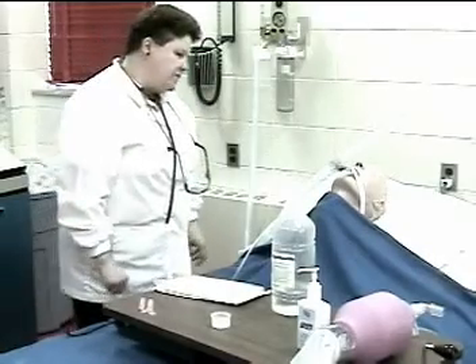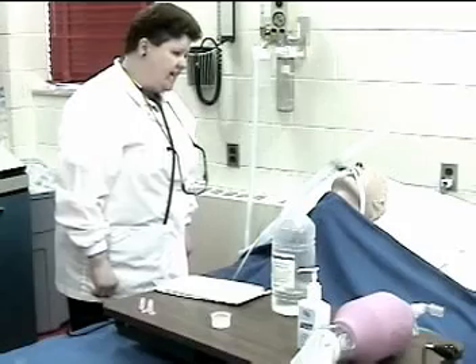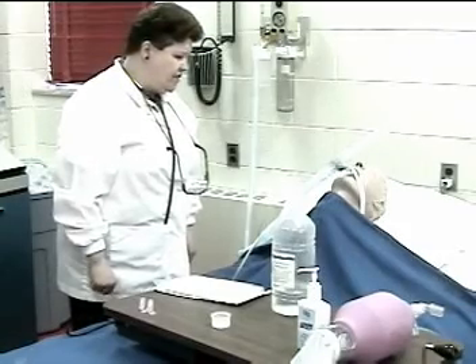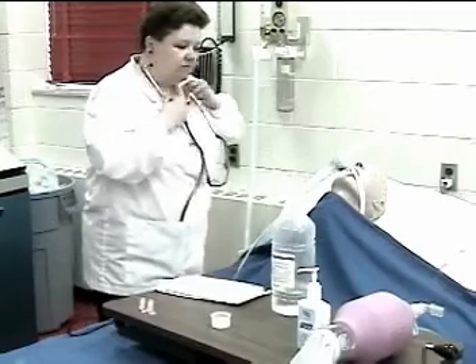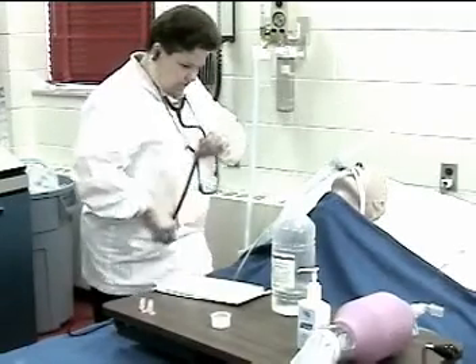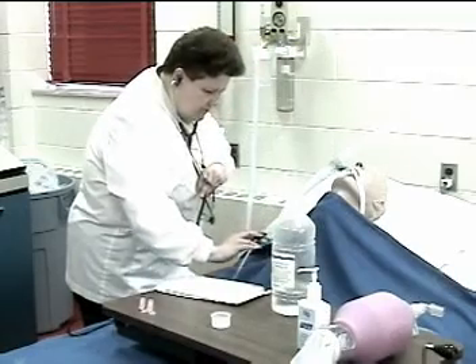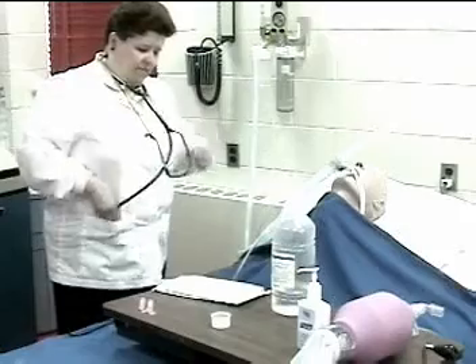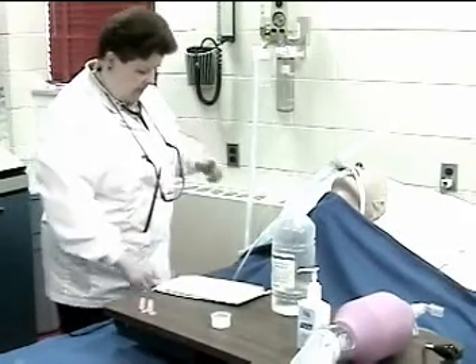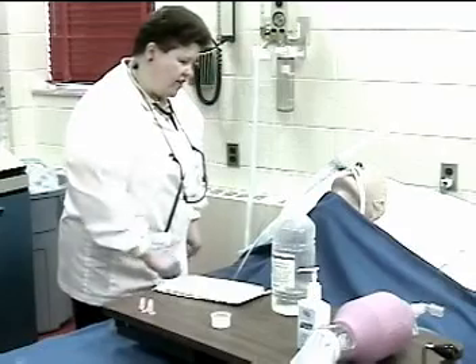I'm one of the respiratory therapists assigned to this floor today, so I will be coming in, checking on you, and suctioning as you need to. Before I get started, can I just listen to your lungs? Sounds a little bit gurgly in there. How about if I suction you while I'm here? I'm going to put this pulse oximeter on your finger to help me keep track of how you're doing.